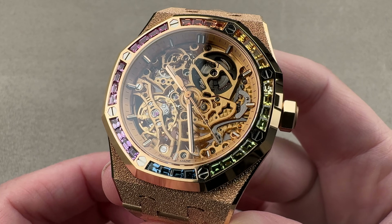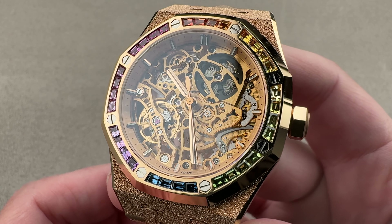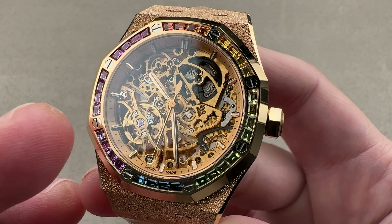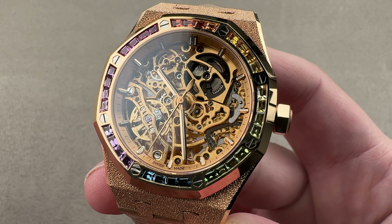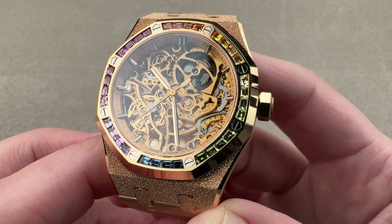They're not all sapphires. Here we have, among other things, rubies, emeralds, and sapphires, all set into a classical rounded octagonal Royal Oak bezel with a double balance wheel skeleton movement in a very wearable 37mm rose gold case.